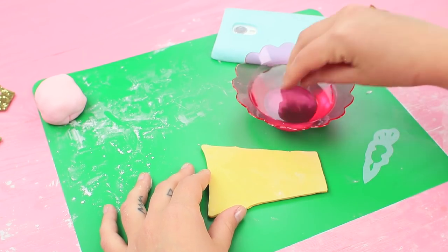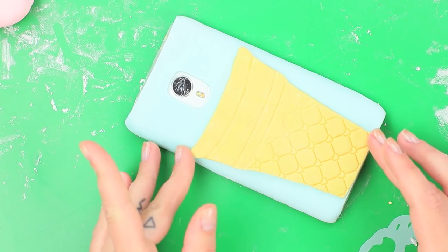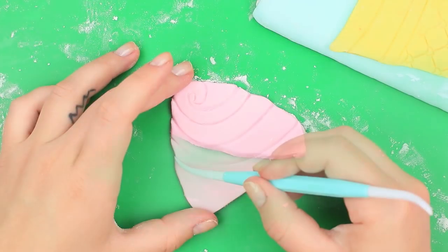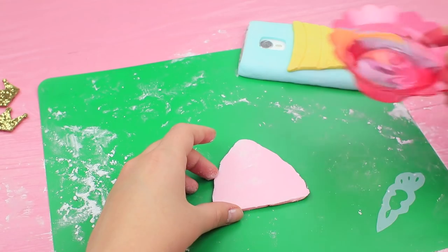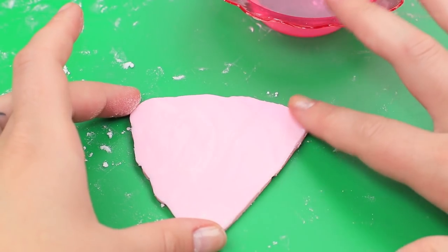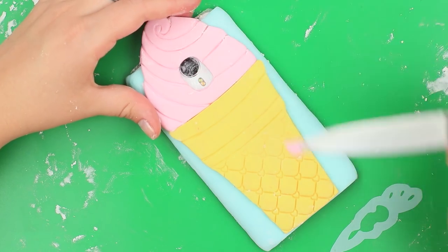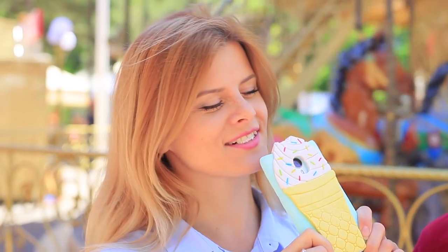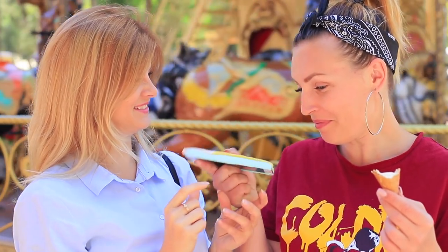Dampen the back of the cone with water and attach it to the case. Shape the ice cream out of pink sugar paste. Use a modeling tool to create an imitation of an ice cream spiral. Attach it to the phone case using water. Make a hole for a camera and add sprinkles on top. My friend keeps eating her ice cream, and she is amazed to see me chewing on my phone case. My ice cream is not just a beautiful phone decoration — it actually tastes sweet.